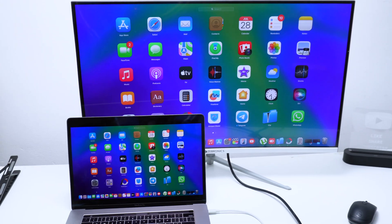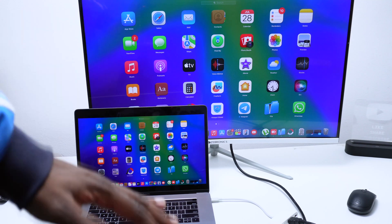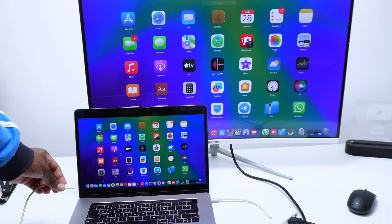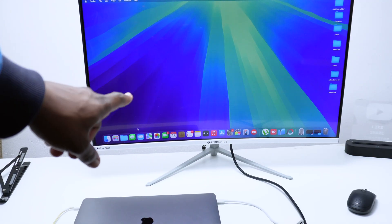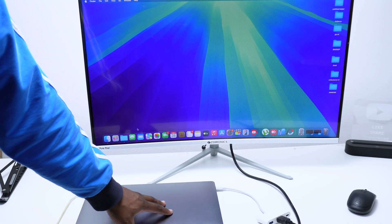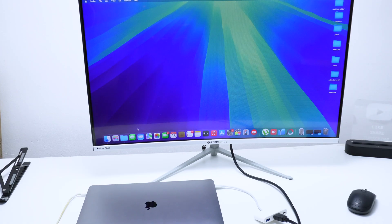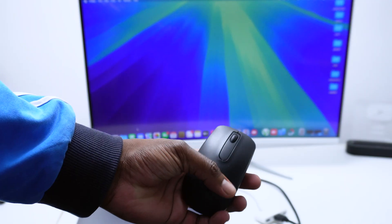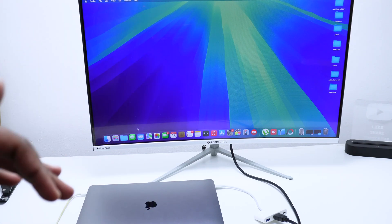You can also use clamshell mode, which means you can have your MacBook connected while it's closed, using it like a desktop. To do this, connect your MacBook to the charger, then simply close the lid — you'll still have access to the image from your device. Since you can't use the keyboard or trackpad in clamshell mode, I recommend connecting a Bluetooth keyboard and mouse to navigate wirelessly. This also saves battery since your screen is in sleep mode.